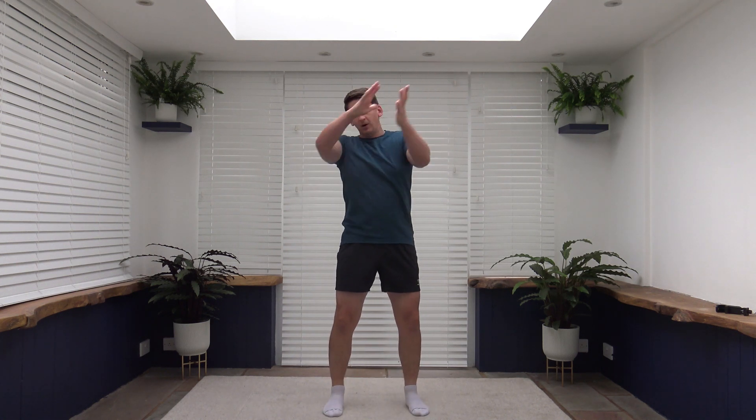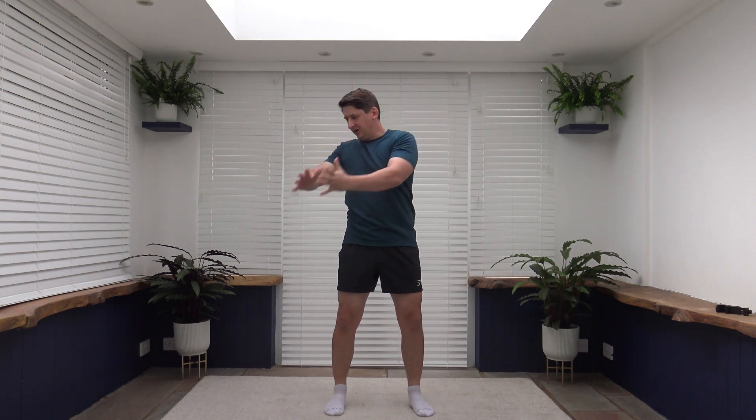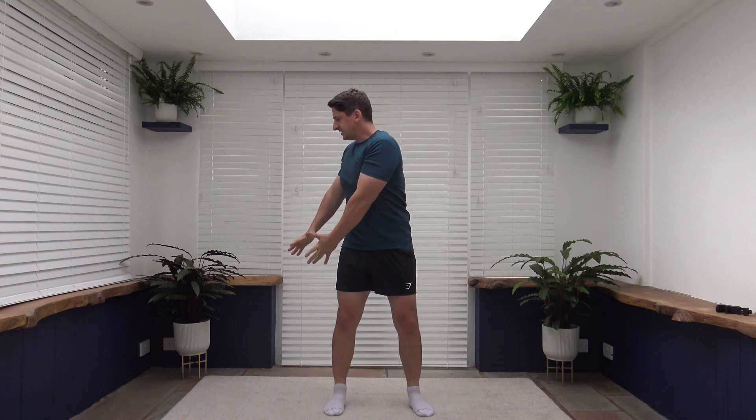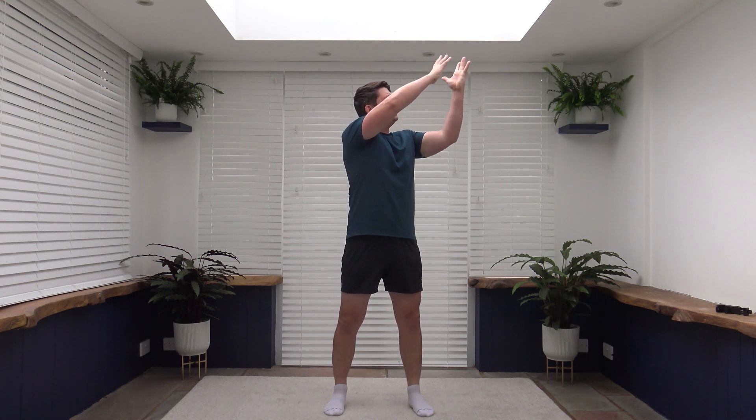Lovely job. Shoulders back, chest out, pump those arms through. Keep the walking going because the next exercise to come up is going to be a wood chop, nice and slow and controlled as we rotate side to side. Three, two, one, let's go. Feet shoulder width apart. We're going to keep the tummy sucked in — this will activate the core. As we rotate side to side we're going to work our obliques.